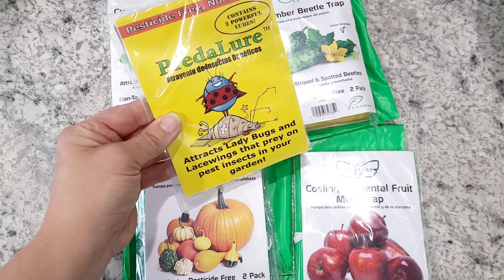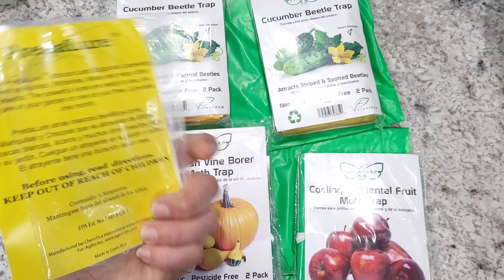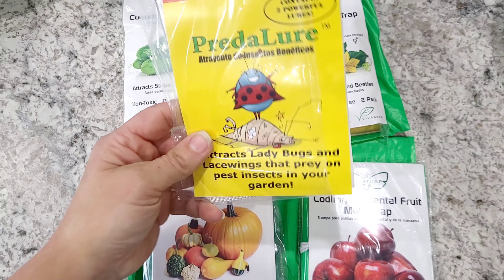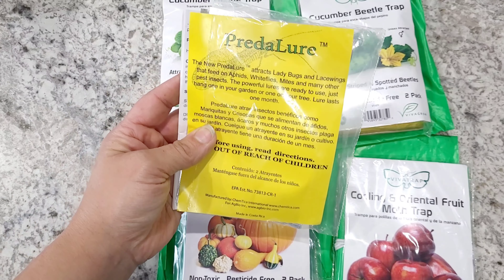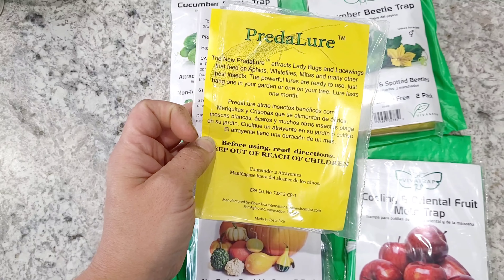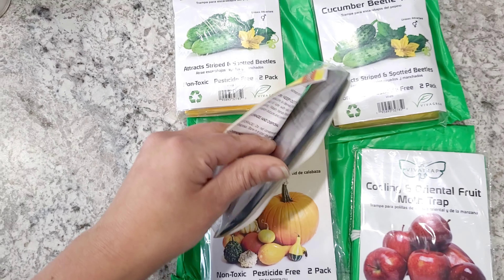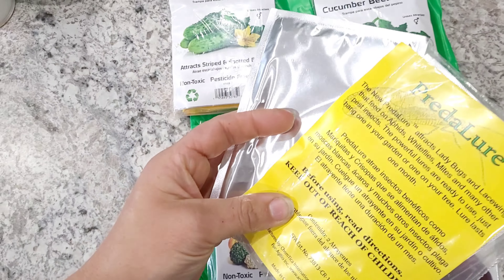I'm trying something new this year. I found a company that offers both traps and lures. This is the Preta lure — lures and ladybugs, lacewings to feed on pests in the garden. I'm going to put that in there. There is a pheromone in here that attracts them, so it comes in this little pouch — take it out and hang it in an area where you need it.